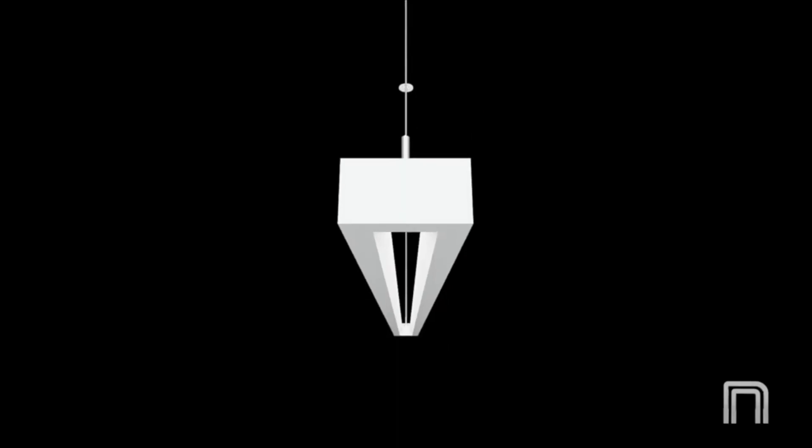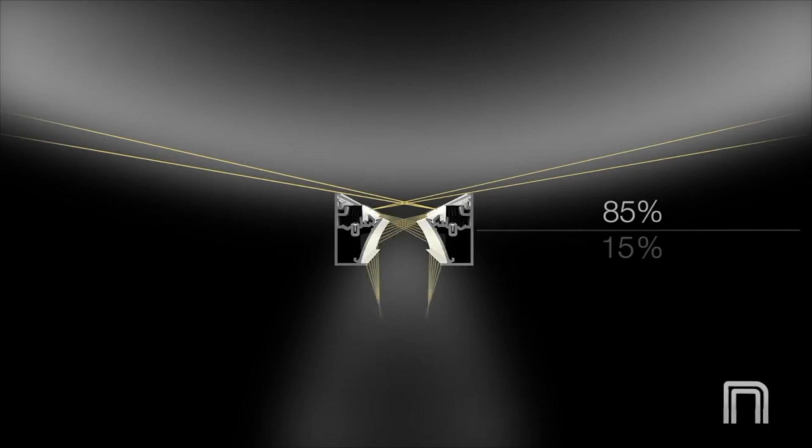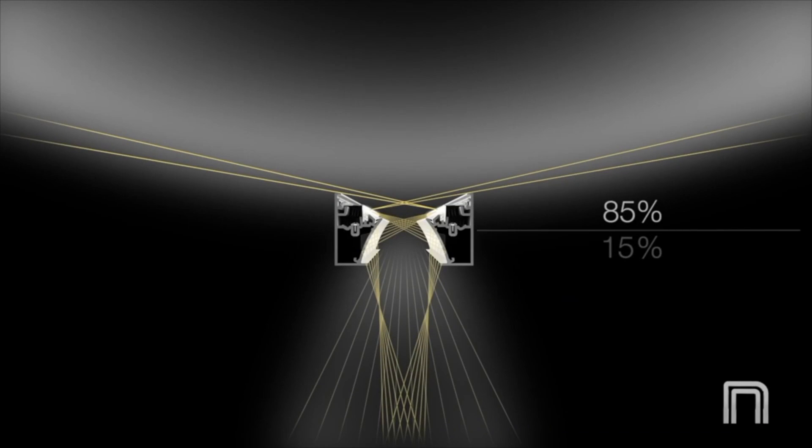So how do we do this, you ask? The LED boards are positioned above the inner housing walls on each side, resulting in a very even wide distribution with 85% of the light distributed indirectly and 15% reflected down to the work plane.